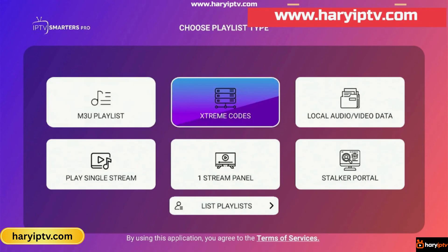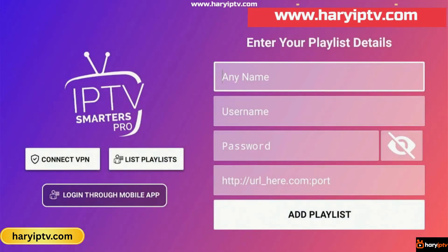Then select Xtreme Codes API to log in. This is where you enter your subscription details, which you can get from your IPTV provider. IPTV Smarters Pro is now installed and ready to use. If you don't have a subscription yet, you can get one from the website on the screen, in the description, or from the pinned comment.